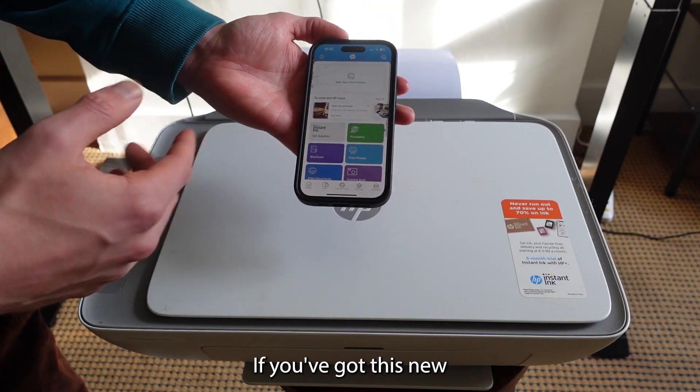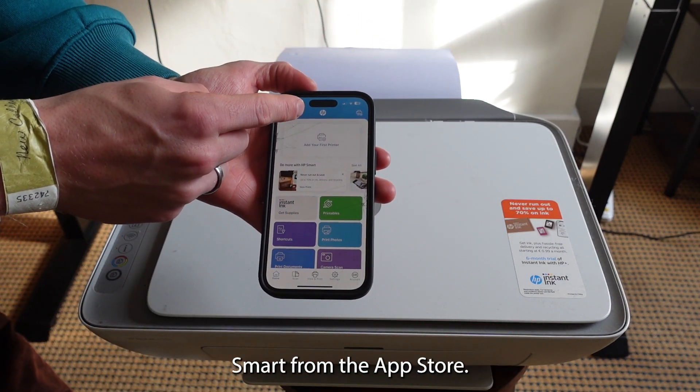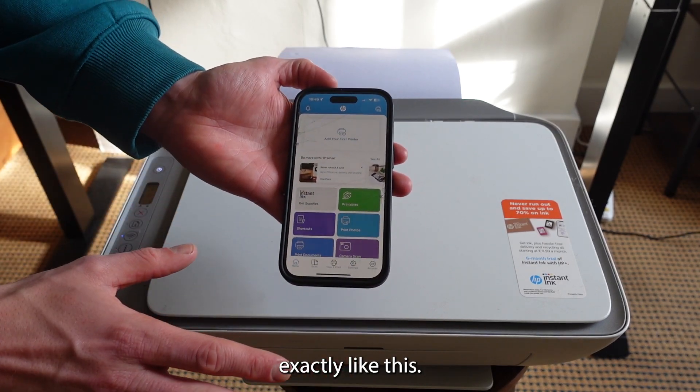First things first, if you've got a new HP printer, you want to download an app called HP Smart from the app store, then open it and it will look exactly like this.